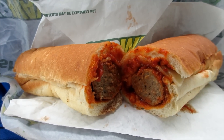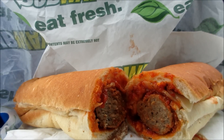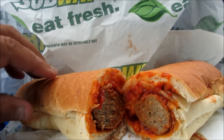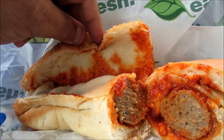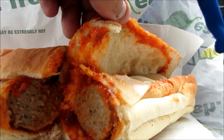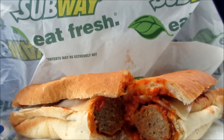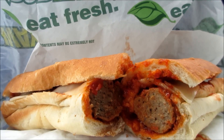So we're both doing the meatball marinara sandwich from Subway. Eat fresh! Okay YouTubers, it's the meatball marinara from Subway — $6.38. I got provolone cheese on white bread and it's got about eight meatballs on there. Meatball marinara sandwich from Subway, eat fresh!